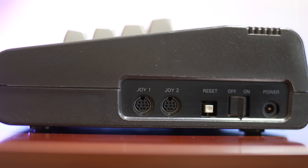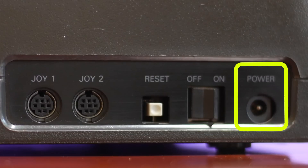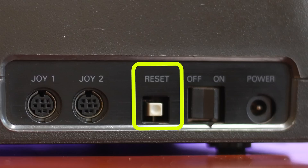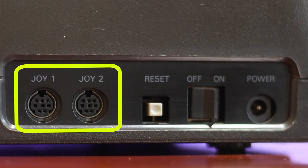On the right-hand side of the C16 we have an input for power — this is a standard DC +9 volt connector, which means finding a power supply is pretty cheap and easy. Next to that is the on/off power switch, and next to that a reset switch that will perform a soft reset, which is pretty handy — the Commodore 64 never had this feature out of the box. Finally, there are two joystick ports. These are of the Mini DIN variety and are not the 9-pin standard Atari style, but adapters are available to convert an Atari joystick to a C16 pinout.